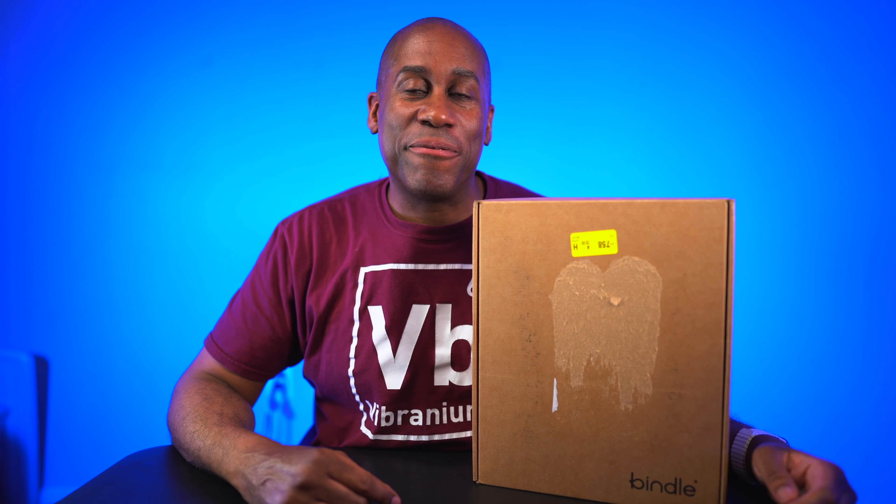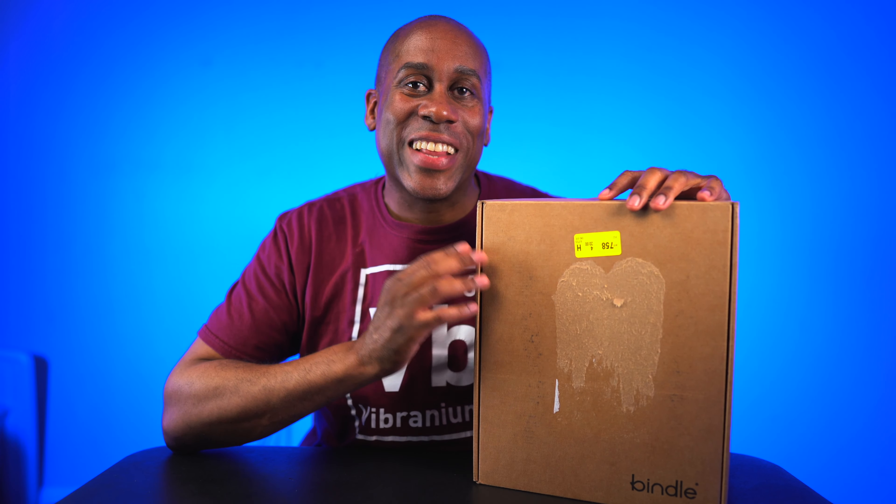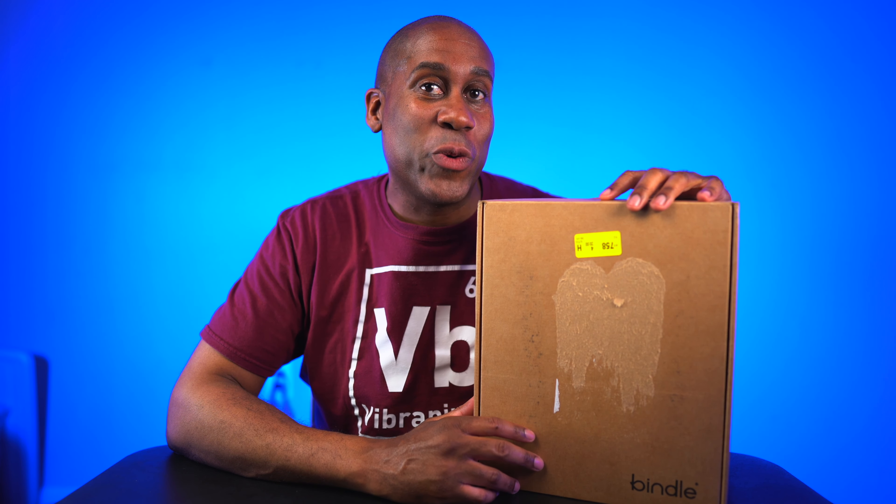Hey everyone, this is Larry. Welcome back to today. I feel like I have some great products from Bindle Bottle. They sent me out a few things — you might have seen it in one of my weekly haul videos. Today it's time to actually test them out and see how they perform. So let's get them out of the box, take a look at them, and then try them out.